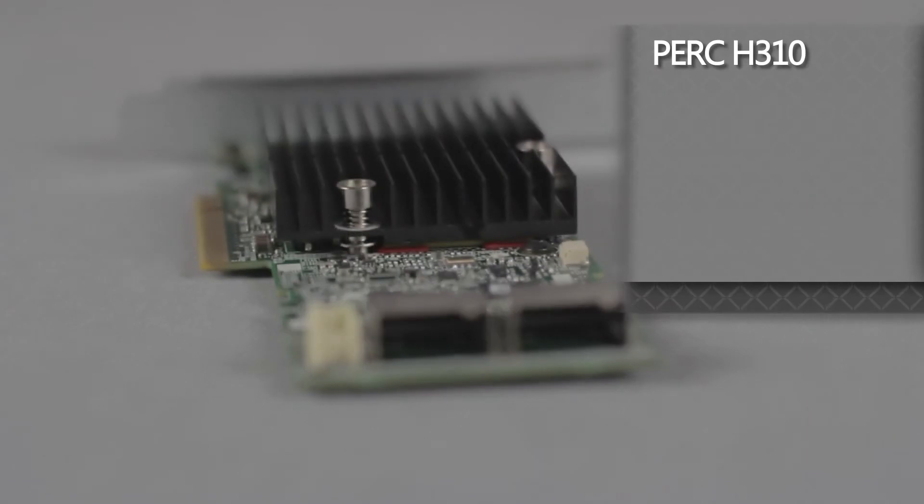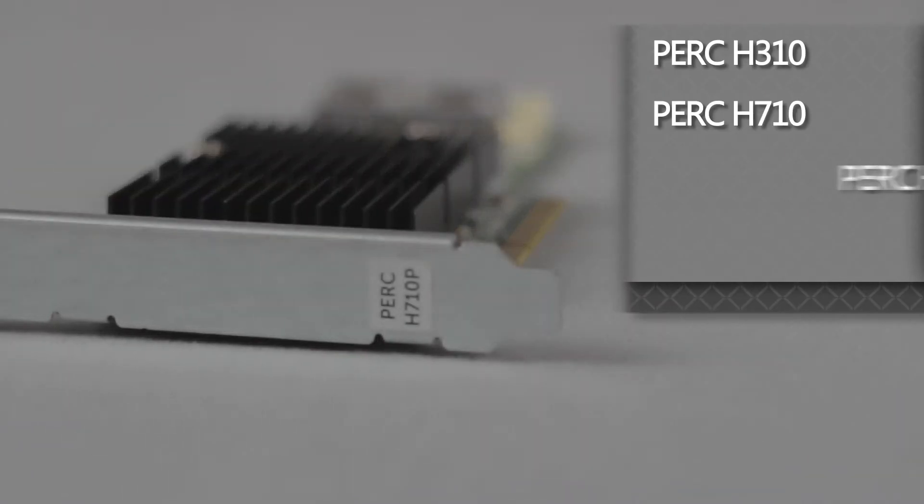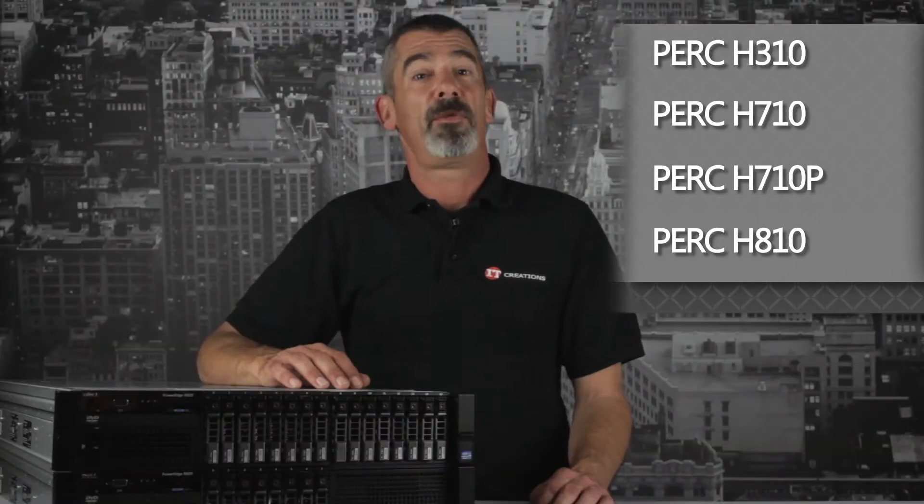This server can use RAID cards like the PERC H310, H710, H710P, and H810 for external storage support.